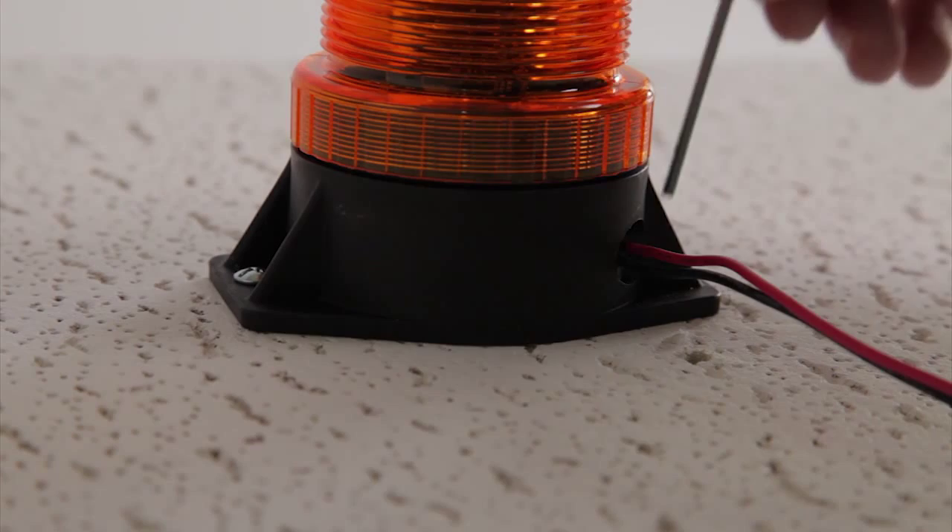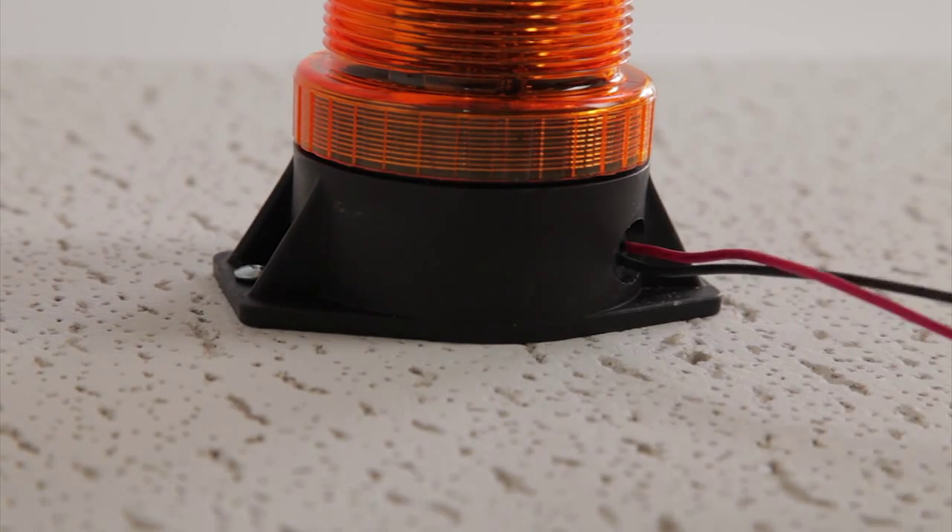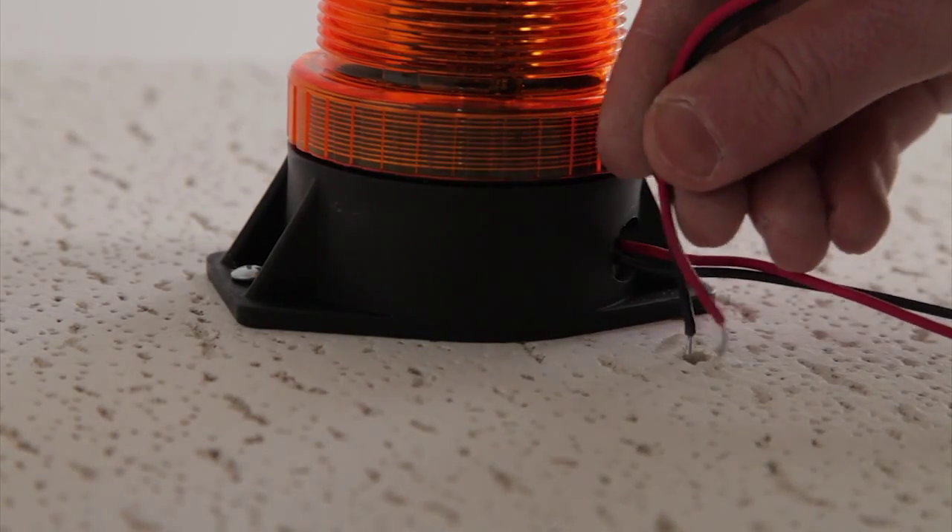Place the strobe light on the wall. Insert two screws and tighten them into the wall to secure the strobe light base. Route the wires to the back of the ceiling tile.